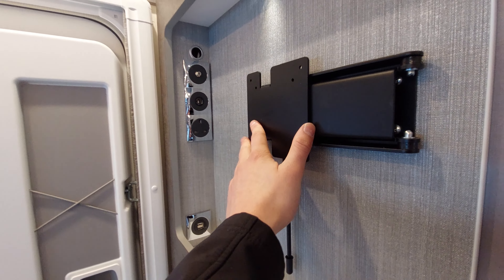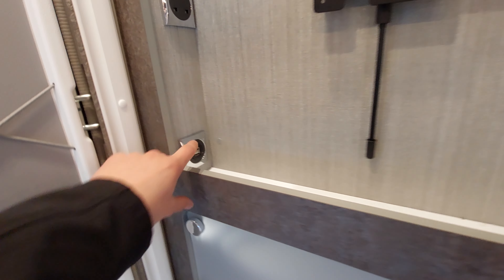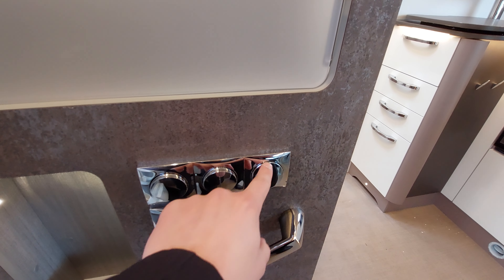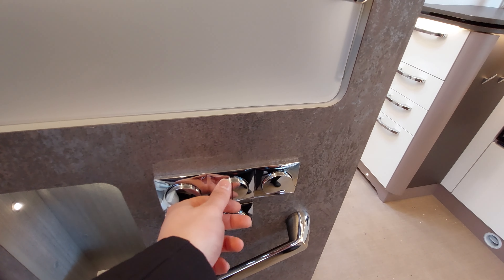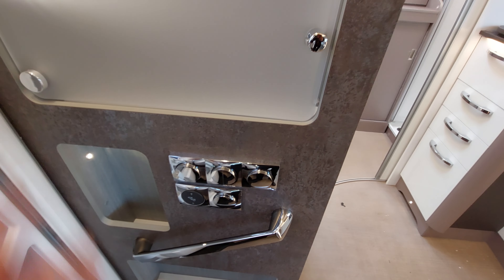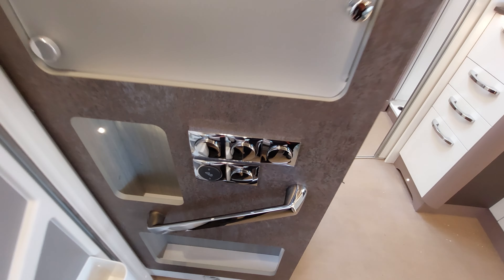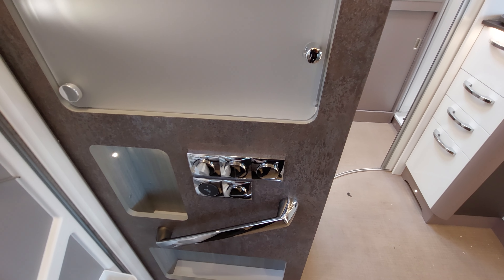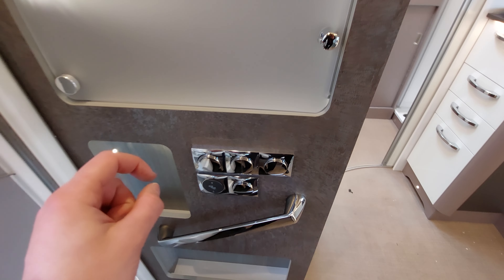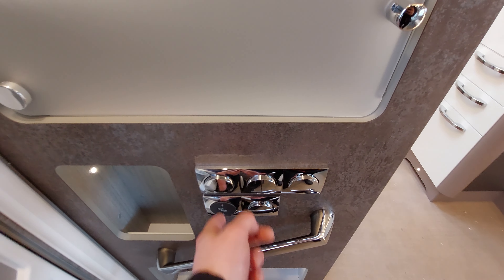Below the control panels you've got space for a TV with all the connections, some USB ports, and lights for the inside of the vehicle as well as porch lights, awning light, and door light for the outside. There's also an electric step button here. Although the step won't retract automatically when you turn the engine on, you will get a beeping alarm indicating it's still out, so make sure it's in before travelling.